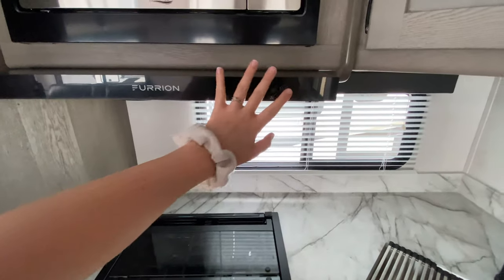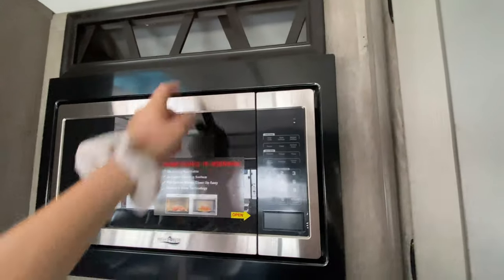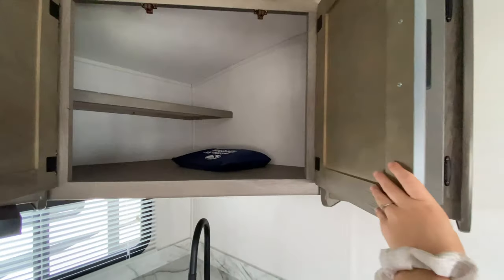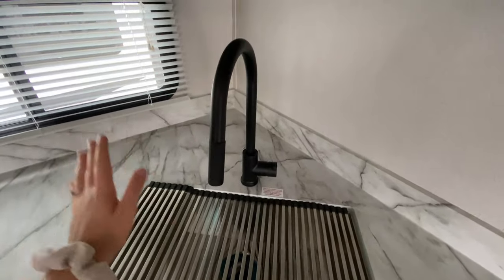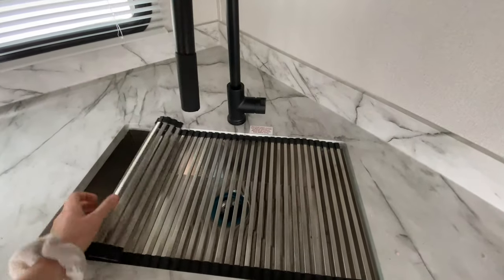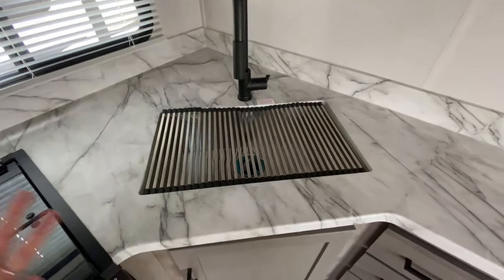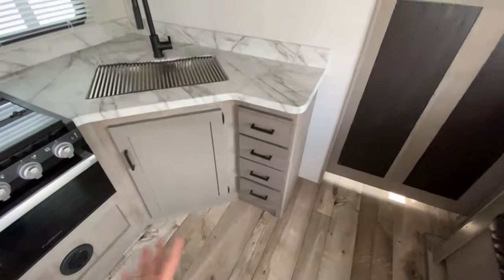You also have your vent fan and extra light for your range, and the microwave is just above. It even comes with a built-in wine rack, which is awesome. At kind of an angle there are some additional cabinets that go back really far too. Down below is the same matching matte black faucet with your spray nozzle, an open-mount stainless steel sink with a roll-up cover — you can also place the cover down when you want extra space for food prep. There's even more storage down below and some extra countertop space.